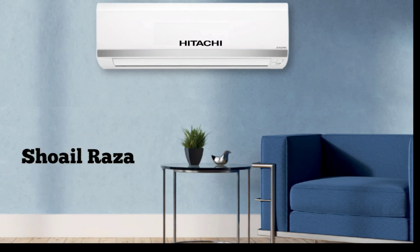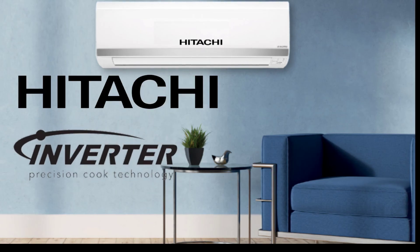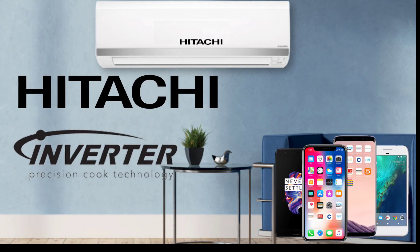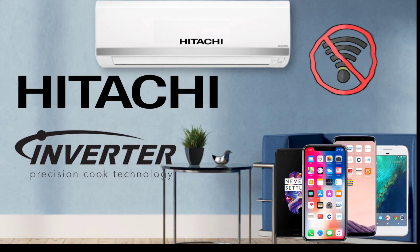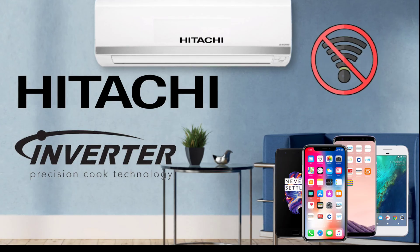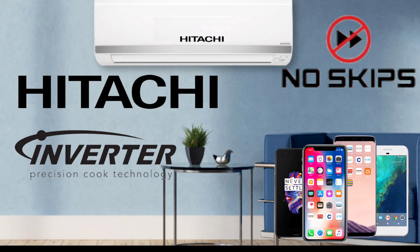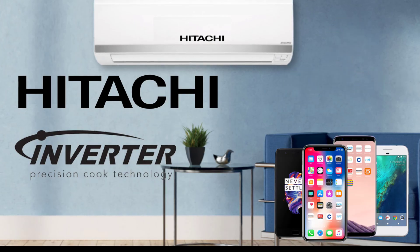Hello guys, my name is Sohail Radha and you are watching my channel The Refrigeration on YouTube. In today's video I will tell you how you can connect your Hitachi Inverter AC to your mobile without Wi-Fi, and you can also use your AC without internet. If your AC remote is not working, I will show how you can use your phone in an emergency. Please watch the full video and you will understand very easily.